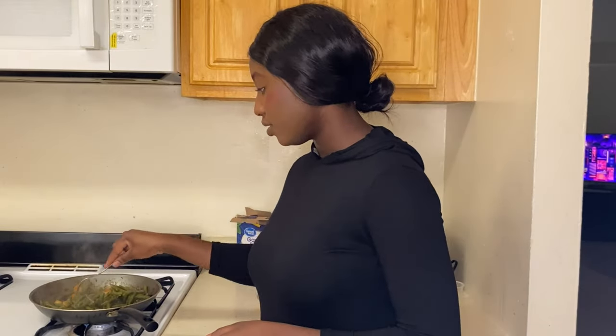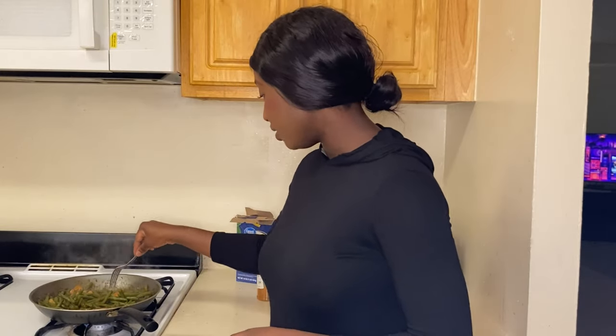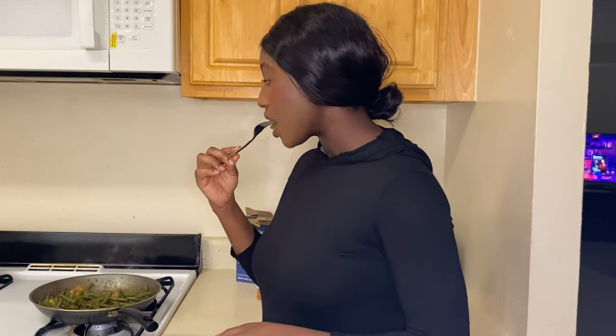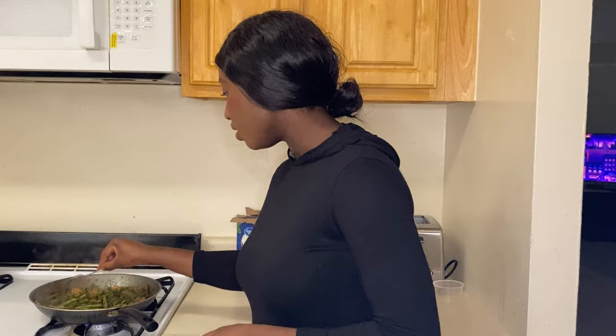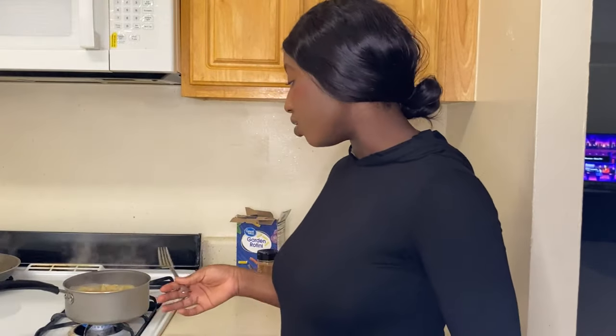The green beans are really simmering now. With just a fork it already feels so soft. Yes, it's done — I'm switching off the fire. Now we're just going to wait for the pasta to be done, and then I'll plate my food and you can see it.